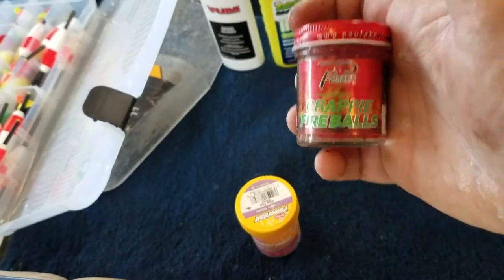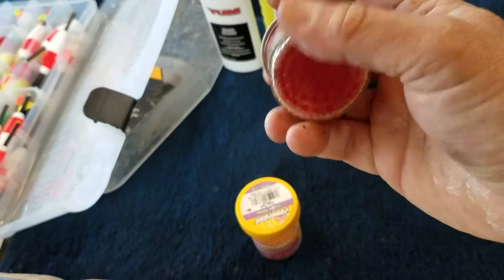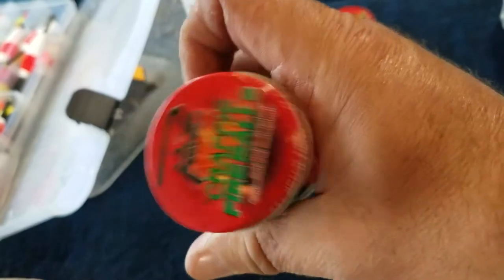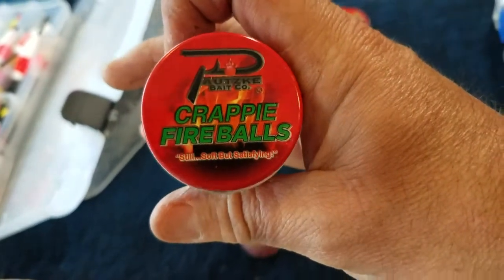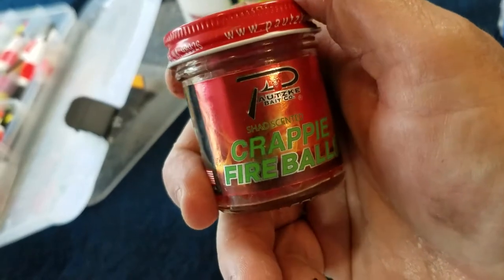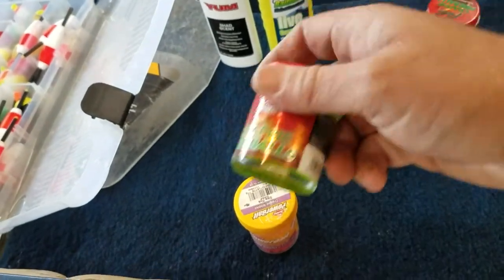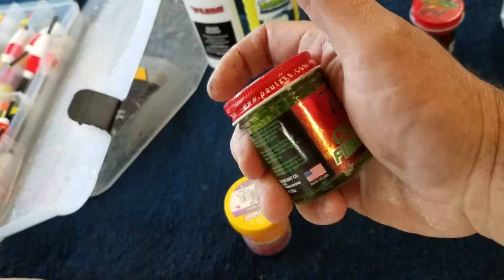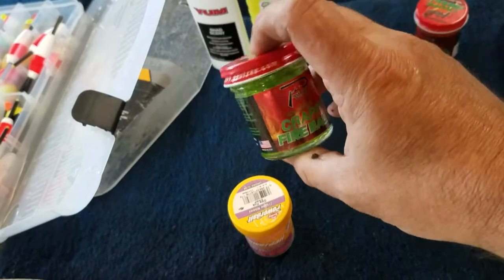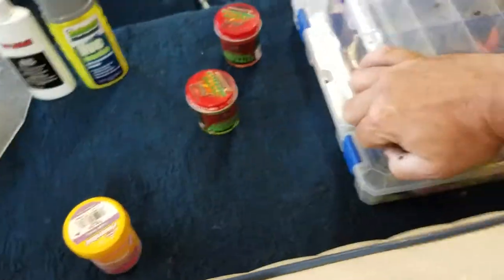I really wish they would have made them a little bit bigger. They came in two scents that I found — one was like live shad, and then they had some garlic-scented ones. The scent with them is very strong, but like I said, it's just so hard to get them on a hook.